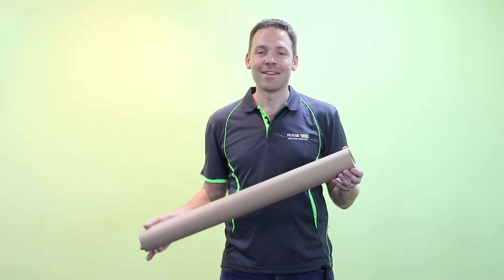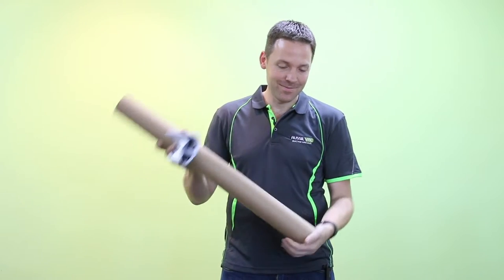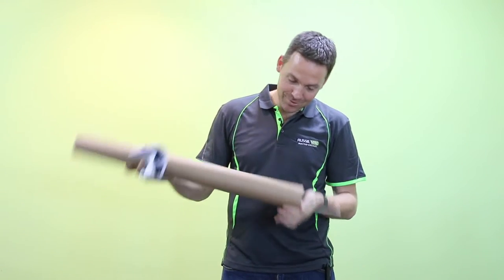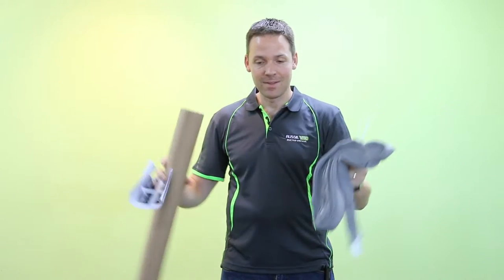I've taken the tube out of the carton, and all the contents are packed inside the tube. We've got some instructions here, and a couple of cable ties, and then the hose itself, which is packed inside the tube. We need to get all that out to prepare for the installation.